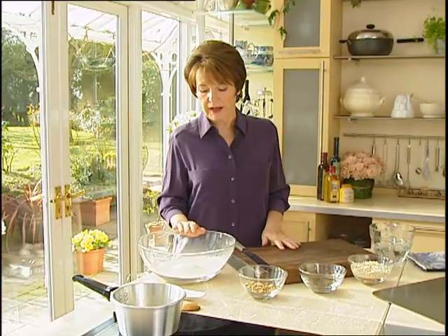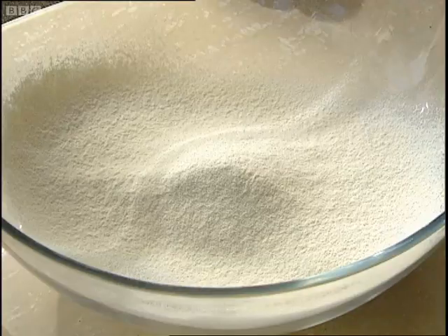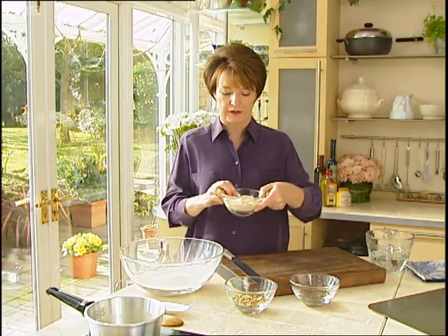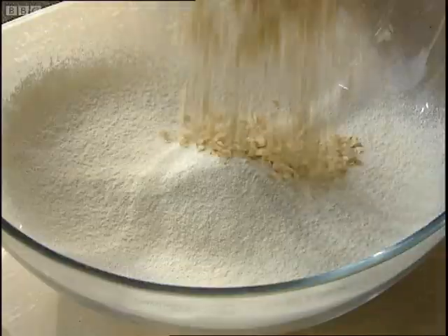In my bowl here I've got 4 ounces of self-raising flour and a pinch of salt, and of course it's been sifted — that's what we've been doing all through the program, sifted flour. Over here I've got 4 ounces of porridge oats and they're just going to go in with the flour.